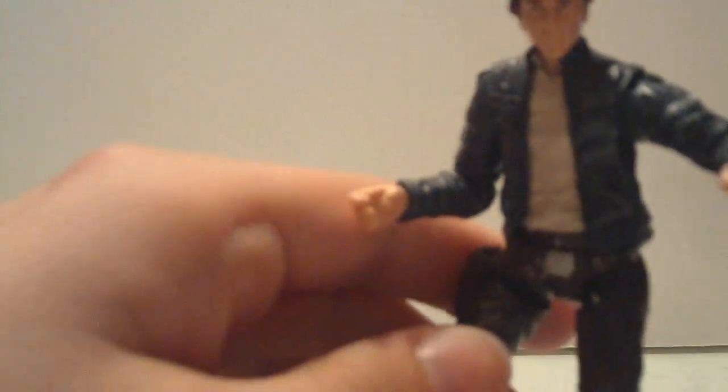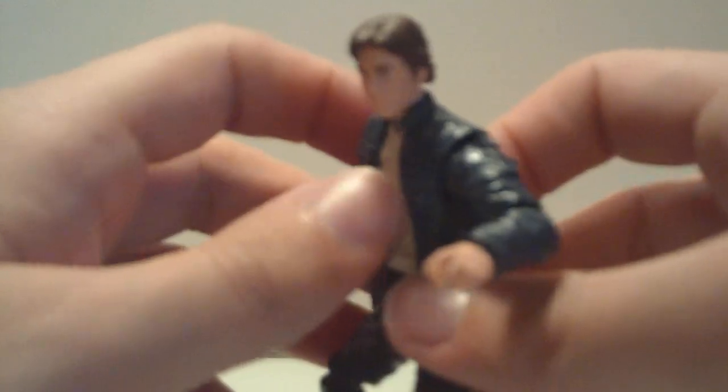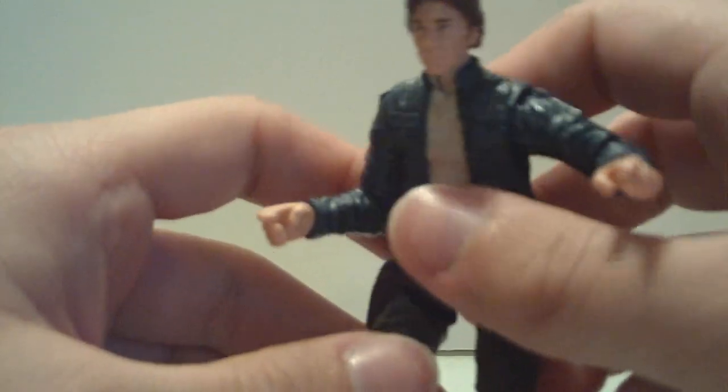Very, very excellent figure. First, let's talk about the head sculpt — I know my camera's not the best at this. If you can tell from this distance, I think it's clear enough. Excellent head sculpt. I think it's a great depiction of Harrison Ford as Han Solo in The Empire Strikes Back.